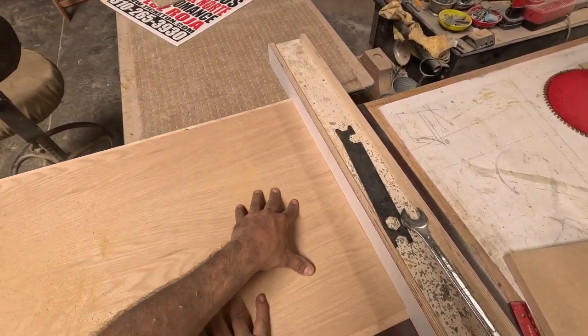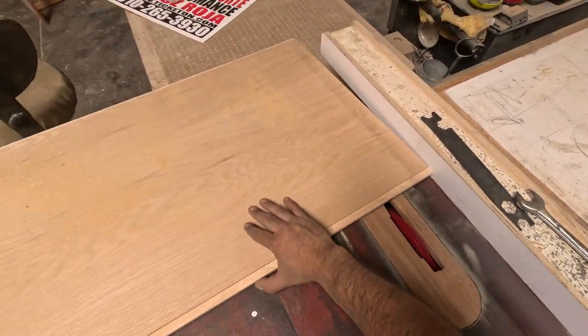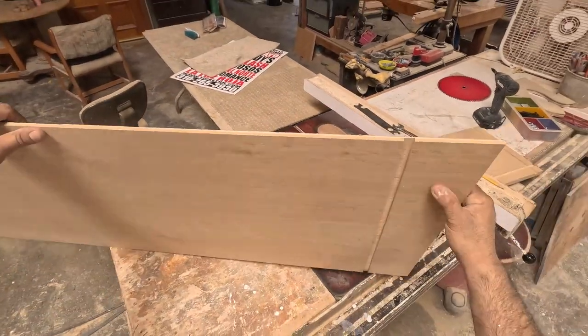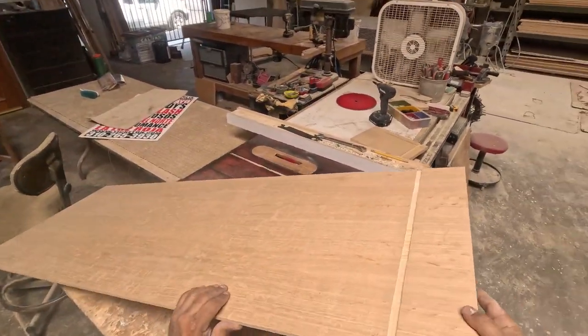After doing the dado, I'll be cutting out the face frames. It's going to have a double frame, so I'm putting a frame in the front and in the back.